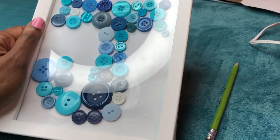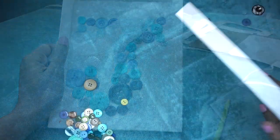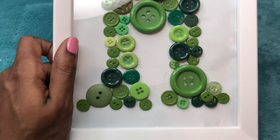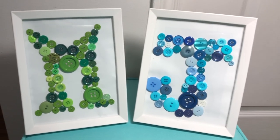And there you have it. It's pretty, it's simple. I actually went back and added one more button because it looked like it was missing a spot. And this is what I made for Matthew, my nephew who's expected to come next week. MJ for Michael Jackson.